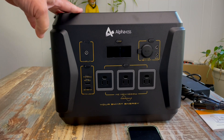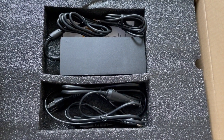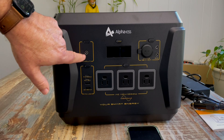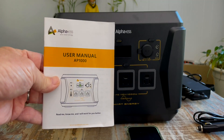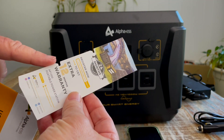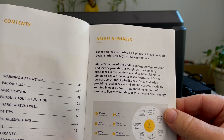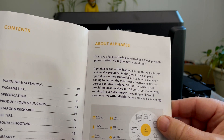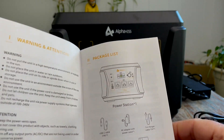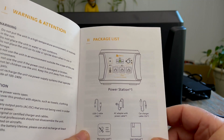Before we show you the device, I want to show what it looked like when I opened the box — it's all nicely packed in there and you've got everything you need to get started. Inside the package you've got a user manual and a warranty card — 24 months warranty, with an option for an extra 12 months for three years total. Alpha S is a pretty big company with 10 subsidiaries serving residential and commercial markets. The package also includes a USB cable, the power adapter, a car charger, warranty card, and manual.